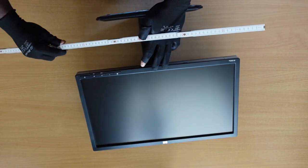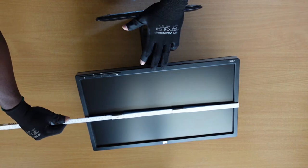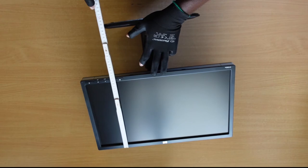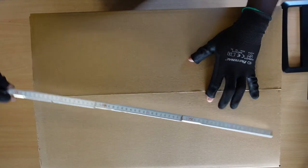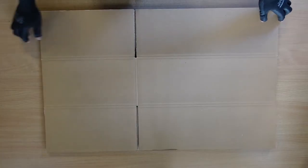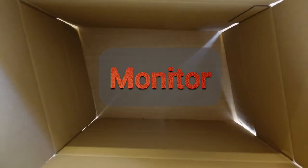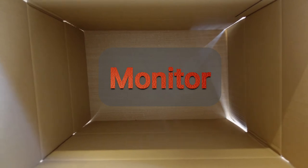Next, you want to go ahead and take the measurements of the monitor. This is important to ensure that it fits the carton you intend to use. In this case, my LED screen is 51 centimeters long and 30 centimeters wide, and the carton is 60 centimeters long and 41 centimeters wide. Always avoid using a carton that is roughly the same size as the monitor, as there won't be enough space left for you to stuff in the filling materials.